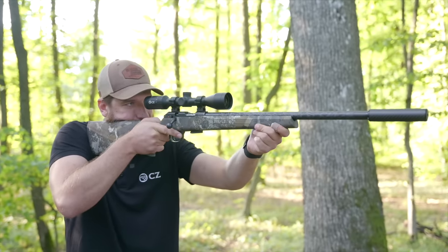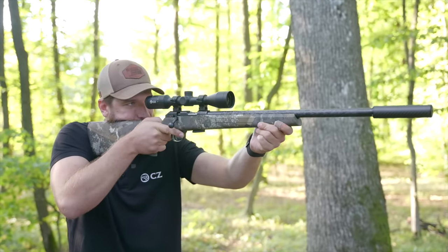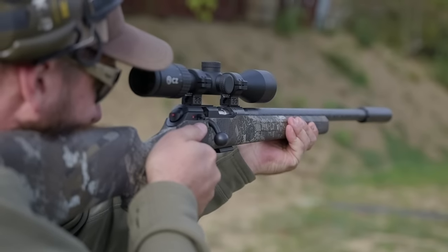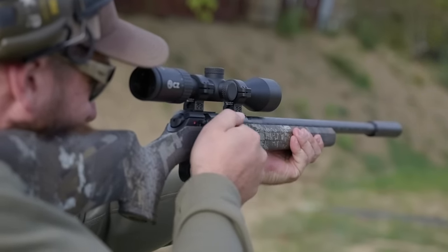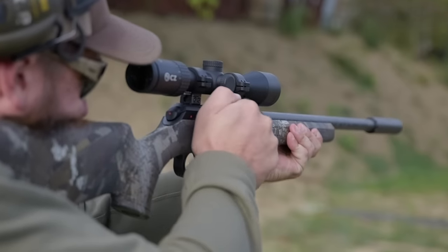There is a suppressor on the gun shown, though it doesn't come with one — especially not in the United States. However, all barrels now come standard with a half-by-20 thread, so you can mount a suppressor if you choose.